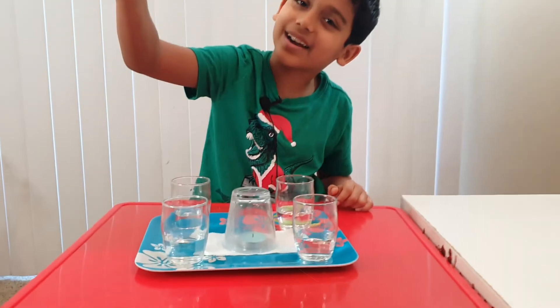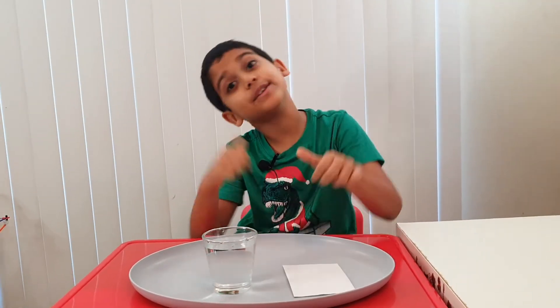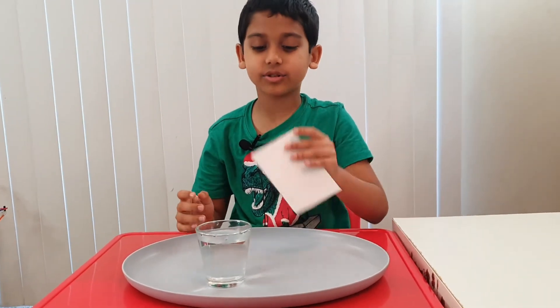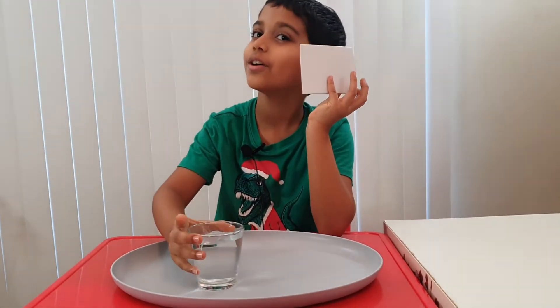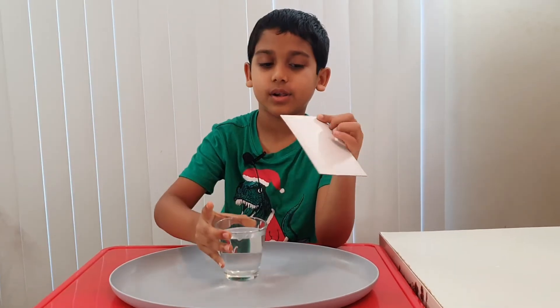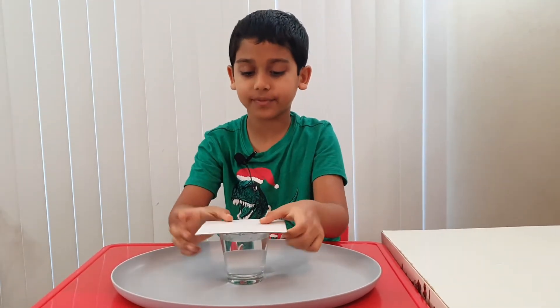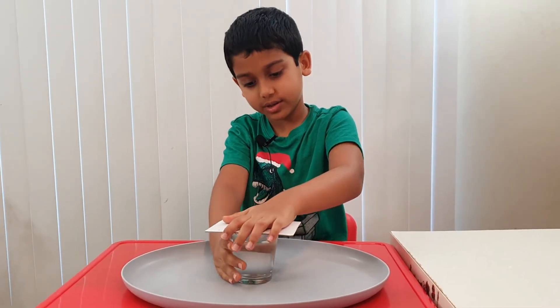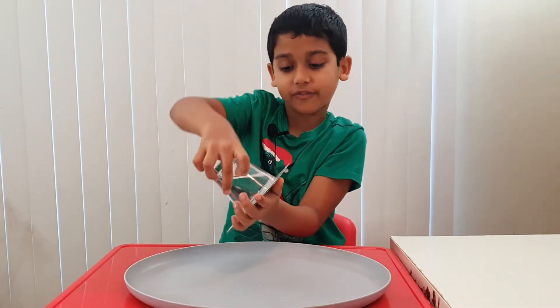Now let's do another experiment that is related to the last one. What you're going to need is some cardboard and water. First, put the cardboard on top of the water and make sure all the sides are sealed.